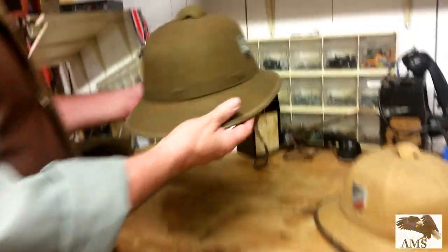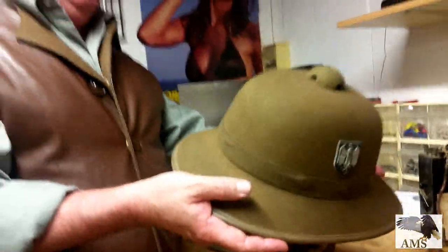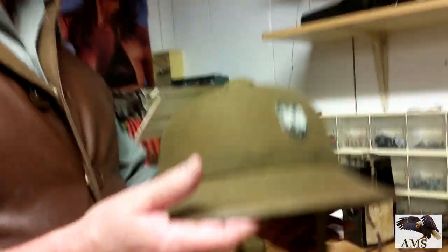These protective helmets were great in the sun — lightweight, they didn't offer a lot of protection from bullets or cannon fire, but tremendous protection from the sun. I'm Guy Robles at American Military Supplies.